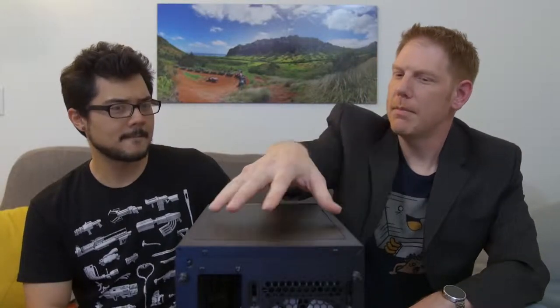The sun had long since fallen out of the sky by the time Josh finished giving Kyle the scoop on Fractal's Define Nano S. Kyle gave his familiar nod of approval as he admired his friend's work, fighting the urge to flail his arms like a marionette on speed, which had long been his trademark.